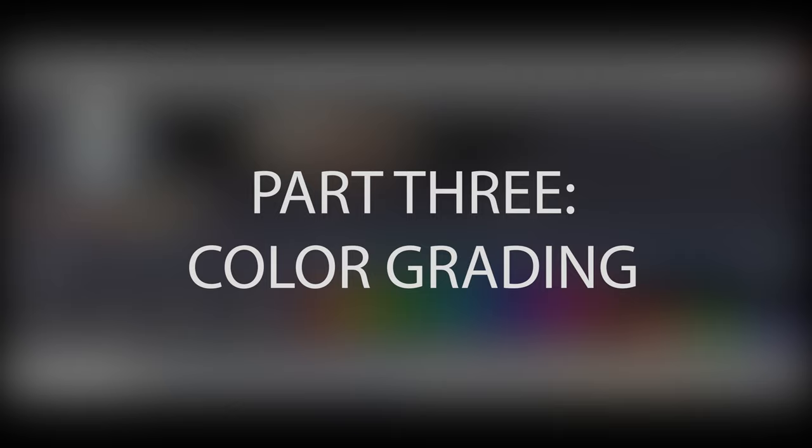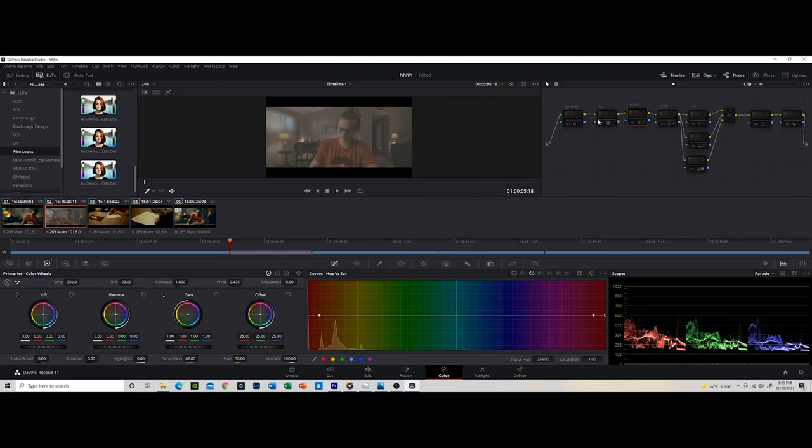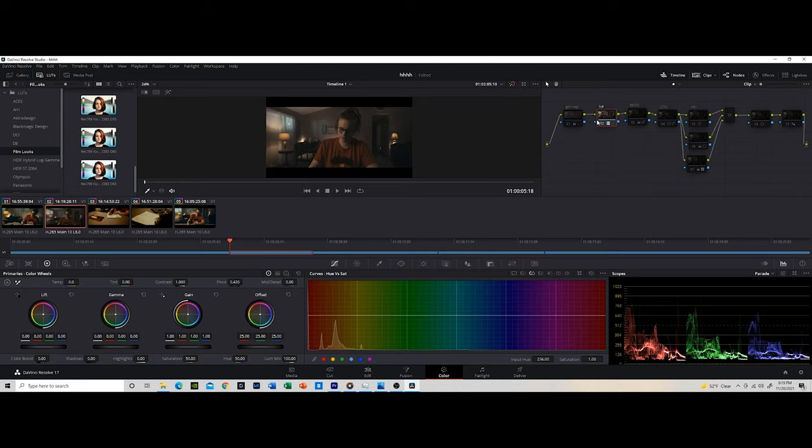Now let's touch on my post-production workflow. The first thing I do is add a film emulation LUT — this one is the Rec. 709 Kodak 2383 D55. I got this technique from Wazi Kazi, a pro colorist YouTuber. The next thing I do is add general exposure adjustments, because this LUT makes everything too dark, so I bring up the exposure just a little bit. The third node is where I start to color correct — I adjust white balance, temperature, tint, and saturation, trying to finesse that as much as possible.